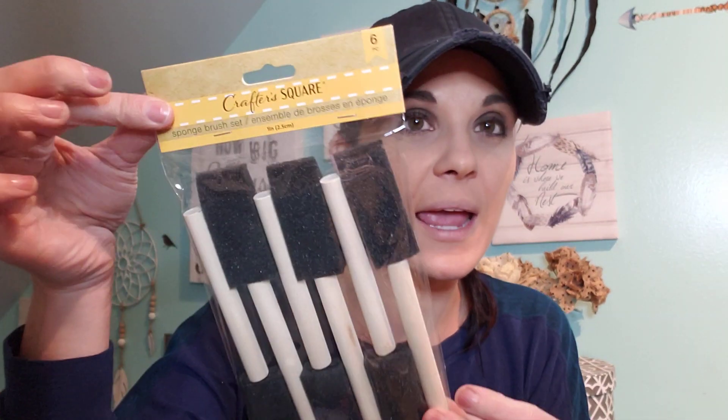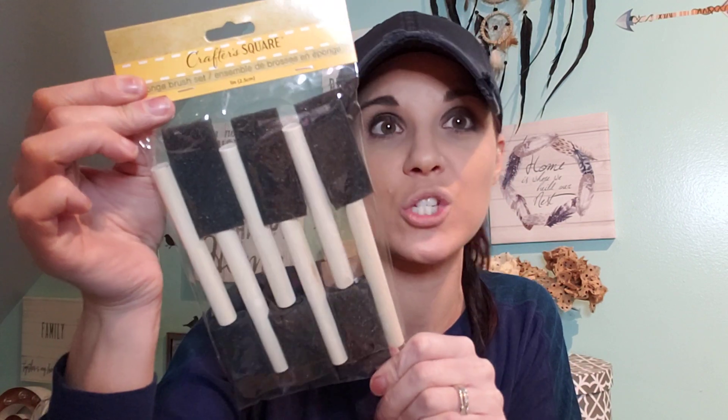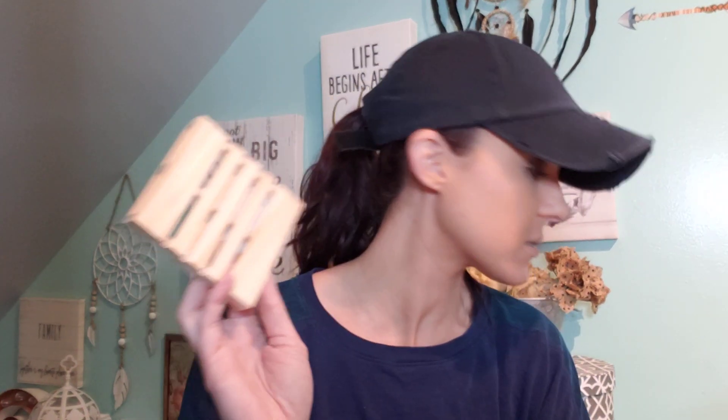I picked up a six-pack of these small items from the Crafter Square section. Usually Dollar Tree has a mix of bigger and smaller ones, but this pack is all little ones, which is amazing. I also grabbed more of these planks — I paint them and put a coffee mug on there just to raise it up.